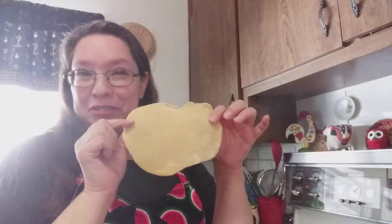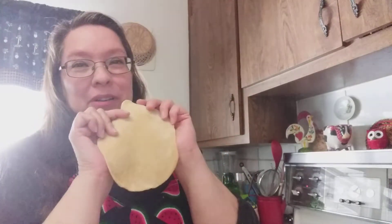Once you let it rest, you can do a number of things. One recipe had me pull out eight different sections, roll each one into a ball, and then use your rolling pin to roll it into a circle. Mine doesn't look much like a circle — it's more like an amoeba — but I'm sure yours will turn out great.